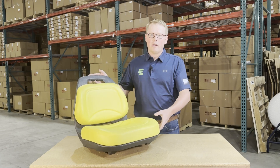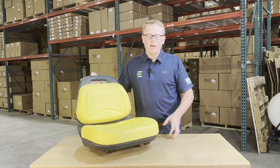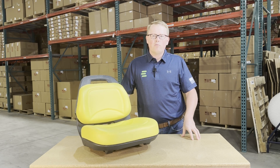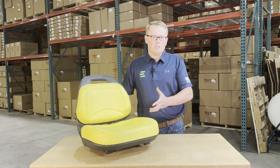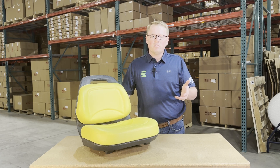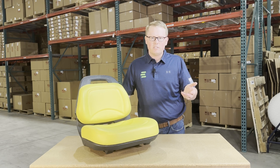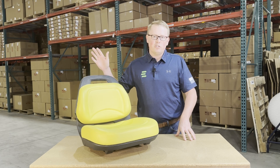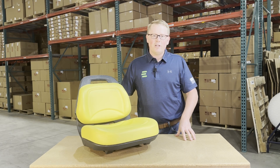If you have any questions about this product or any of the other items that we sell, please feel free to reach out to us. We sell a wide variety of replacement parts and seats for John Deere equipment. Within our seat catalog, we have lawnmower seats, tractor seats, gator seats — a whole different range of stuff. So we're always happy to help find you the right seat the first time at the right price. Thank you very much and have a great day.